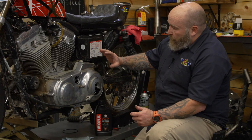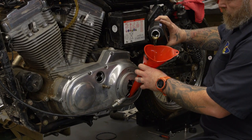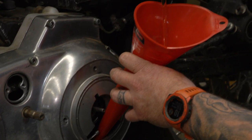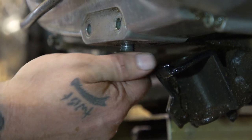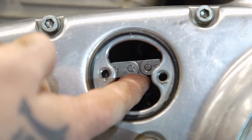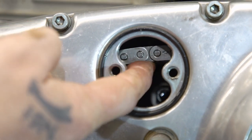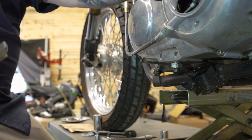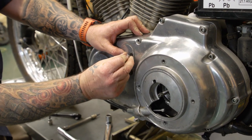At this point, fill the primary with 32 ounces of primary and chain case lubricant. With the inspection cover off, make the chain adjustment — since this is a cold motor, you want about three-eighths to a half inch of slack. Then put the inspection cover on and torque those screws from 40 to 60 inch-pounds.